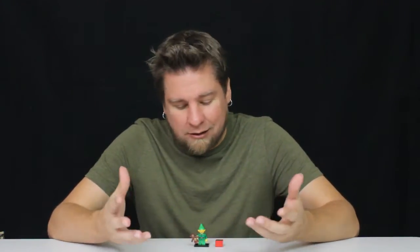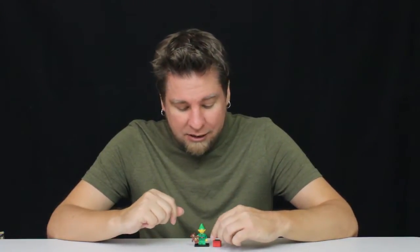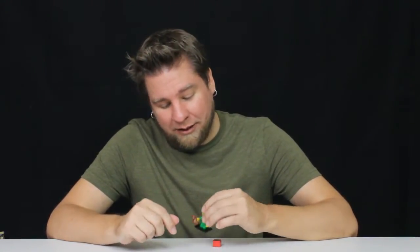He'd definitely be good to have if you've got like a Holiday Christmas Santa Claus theme going — maybe even get a couple of them. But I do like it. I'm glad I got this one because this is one of the ones that I did want out of Series 11. So yeah, he's actually pretty cool.